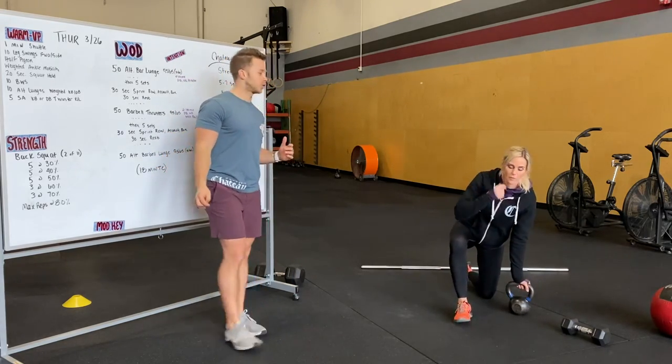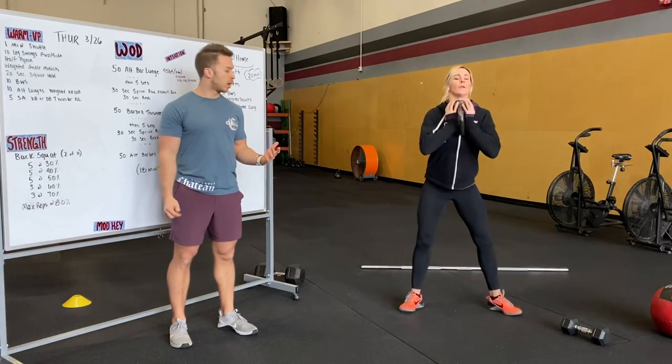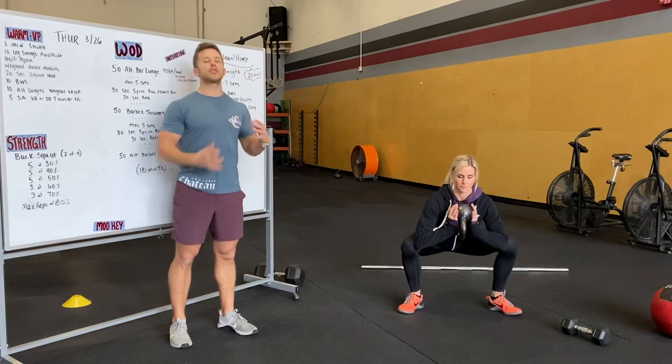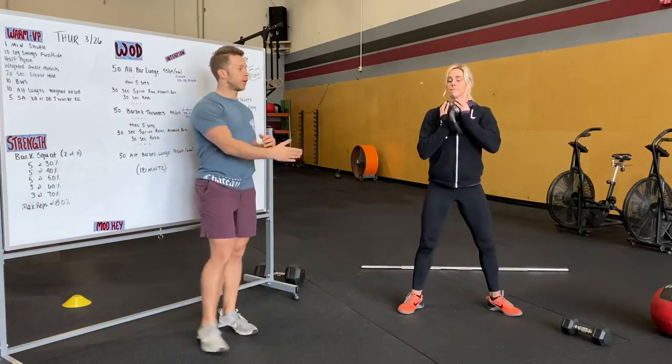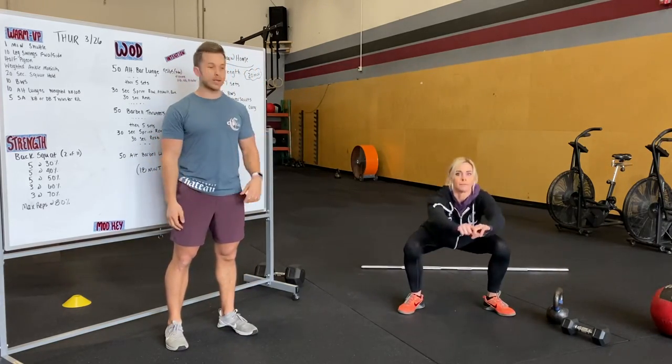Next, we're going to do a squat hold — a 20-second deep squat hold. You can add weight if you want. Keep those knees driving out, chest really high, and abs tight. After that, we're going to do 10 regular body weight squats — driving those knees out, abs really tight on the way up, squeeze that butt really tight.